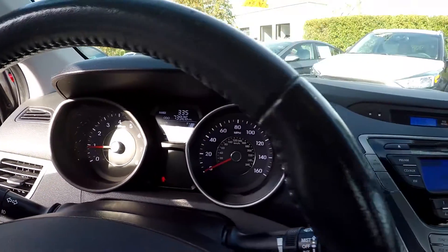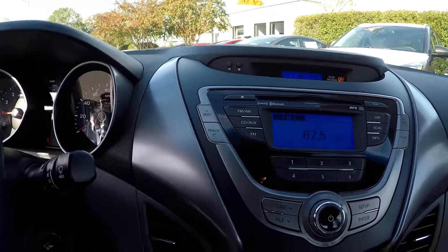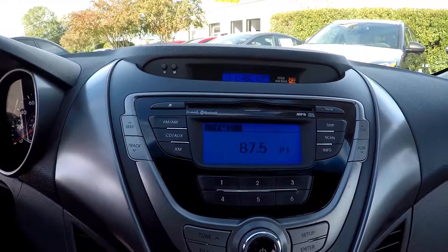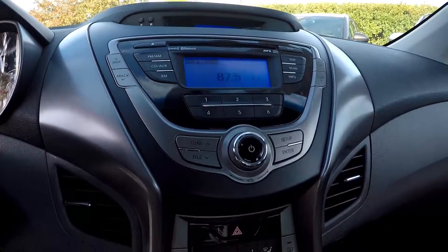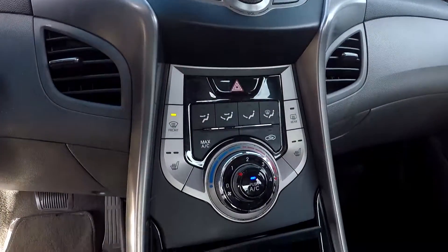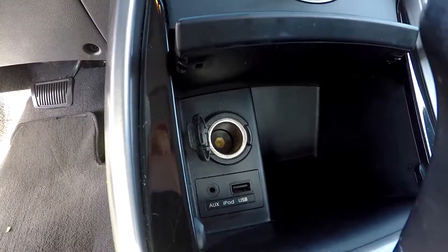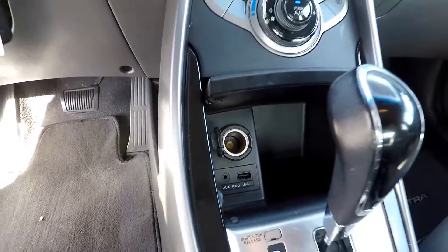Your stereo system is going to give you AM, FM, and satellite radio — Bluetooth and CD are also available. Climate control is just below here. Looking down here you're going to have an additional power port, and USB and auxiliary inputs are also provided.